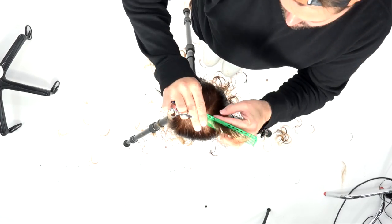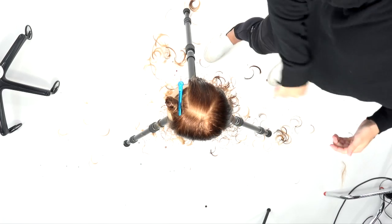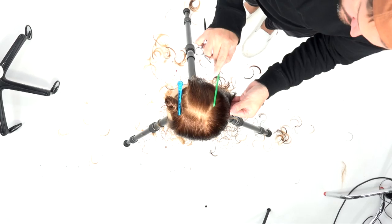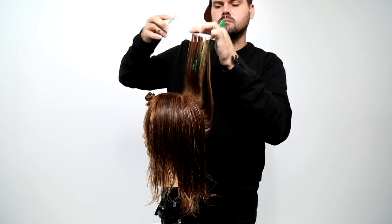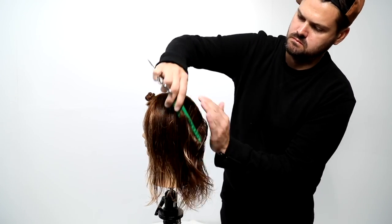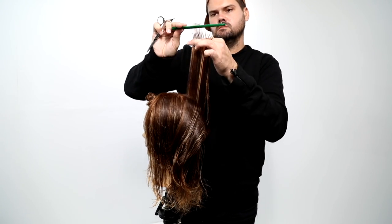If a guest had a higher density of hair and I really wanted to remove extra weight, I could shift my finger angle a little bit more and cut more concave layers in the back. If she had high density, I might also go in with point cutting instead of cutting a blunt line — that tends to take out a bit more weight. There are different options based on the density of your client's hair.